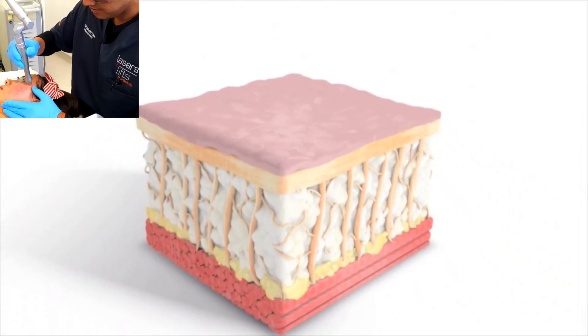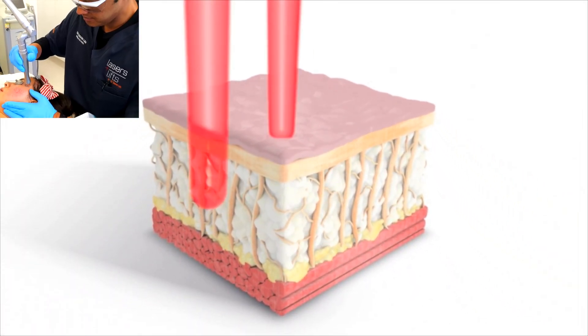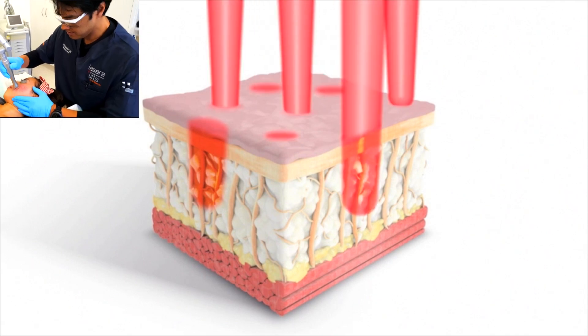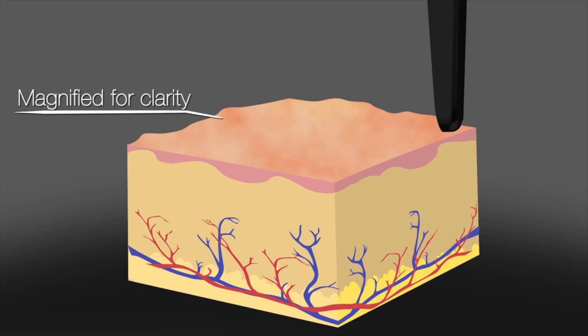Hi there, Dr. David Lim, Board Certified Laser Dermatologist. Today we'll be talking about how I perform what's known as CO2 low-density laser resurfacing.